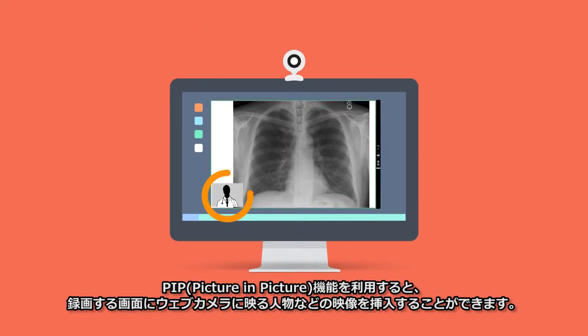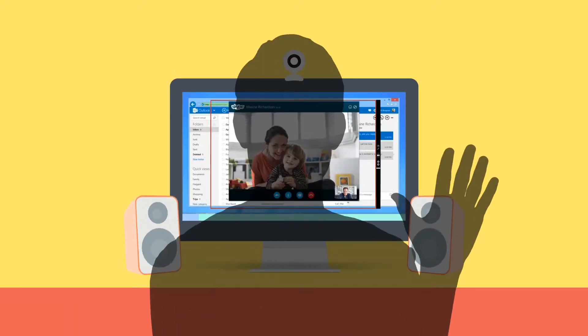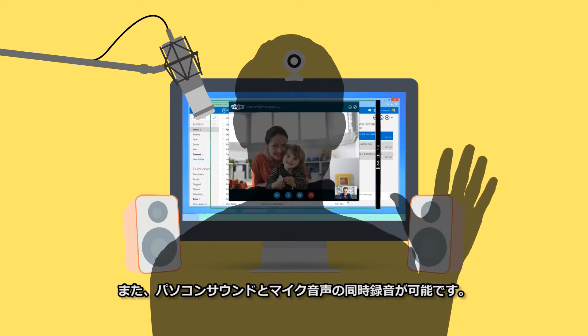The PIP feature will make sure that your face is included in the recording screen or presentation. Record computer sound and microphone sound simultaneously.